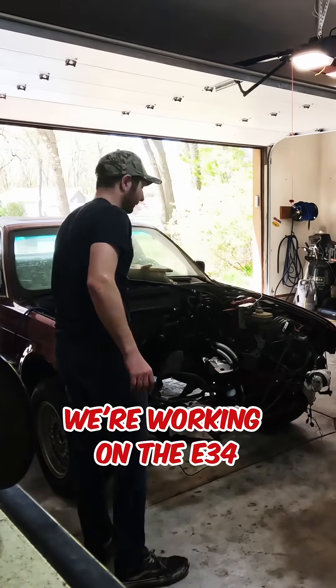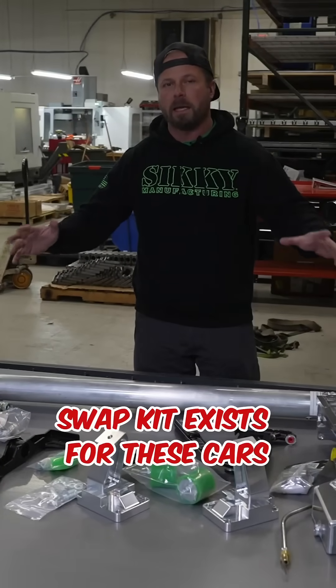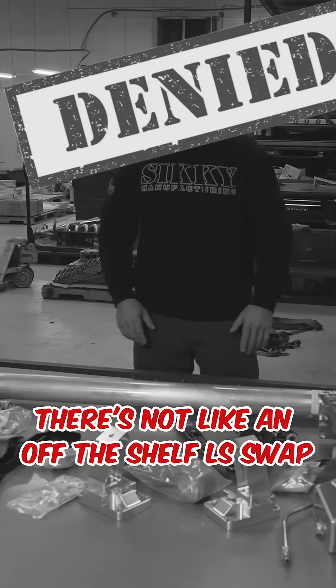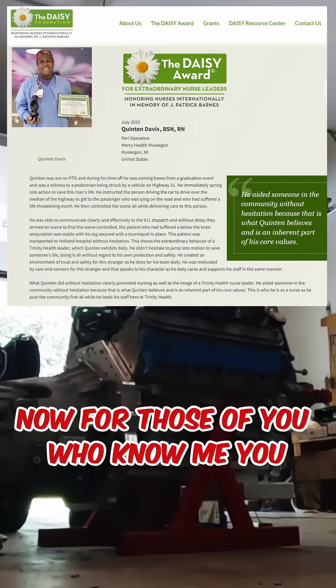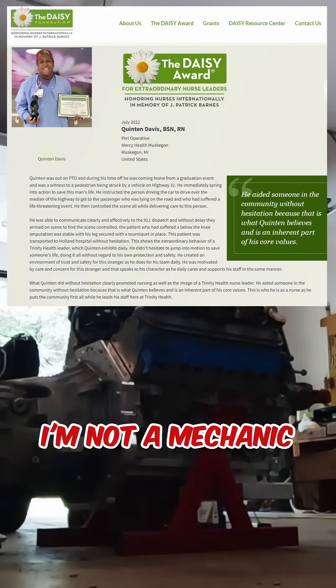I'm back and we're working on the E34. Like I mentioned in that first video, no swap kit exists for these cars — there's not an off-the-shelf LS swap kit that you can buy for an E34. Now for those of you who know me, you know I'm not a fabricator, I'm not a mechanic.